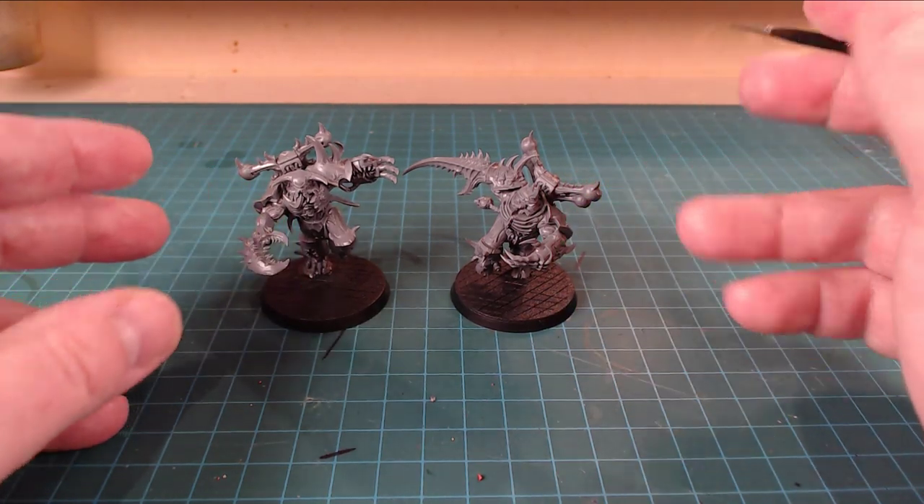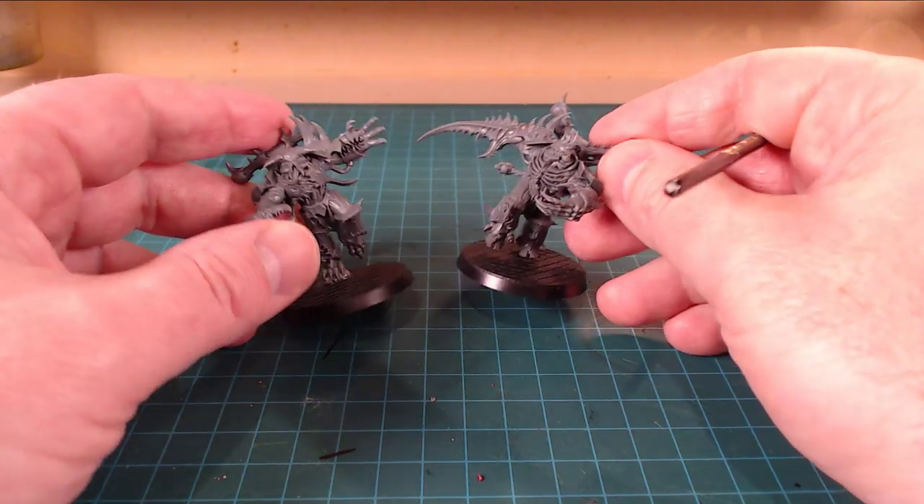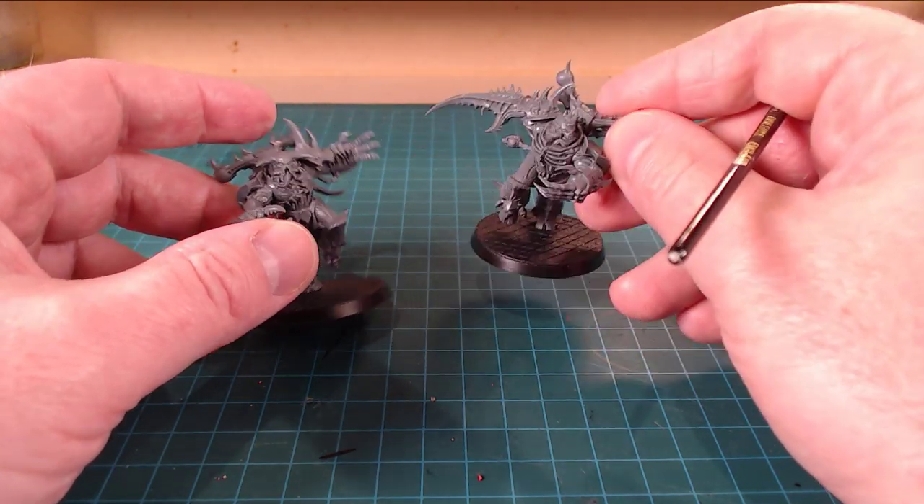I really think these two models, even though they're not the Venom Crawler, they're not the Master of Possession and they're not the new sculpts for the Chaos Marines - I think they're looking awesome. Really, really good.